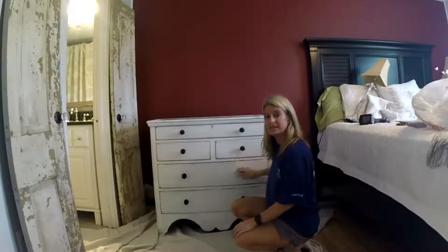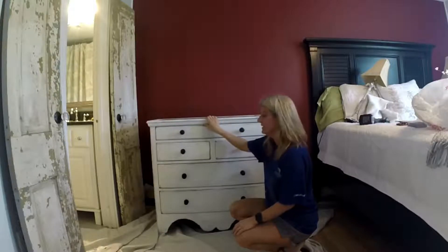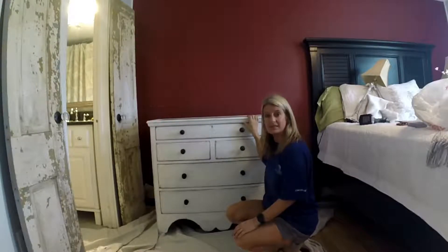This is a farmhouse piece that I just redone. I chalk painted and distressed it. So if you want to see how I did it, keep watching!